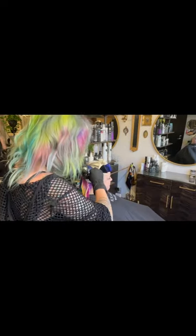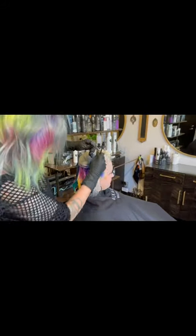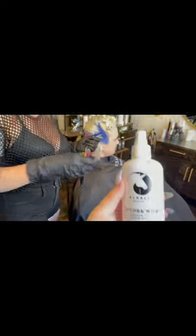We lightened her last week with the Alkali Unicorn Lightening and the Jack Wynn 10 Volume Bond Creator. I just want to keep everybody's hair happy and healthy — when you do a lot of lightening I feel like that's very important. For prep we used bay shampoo, no conditioner.